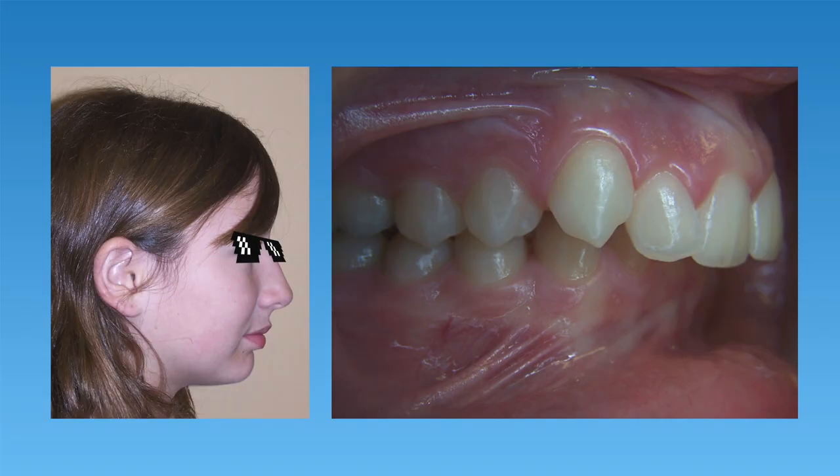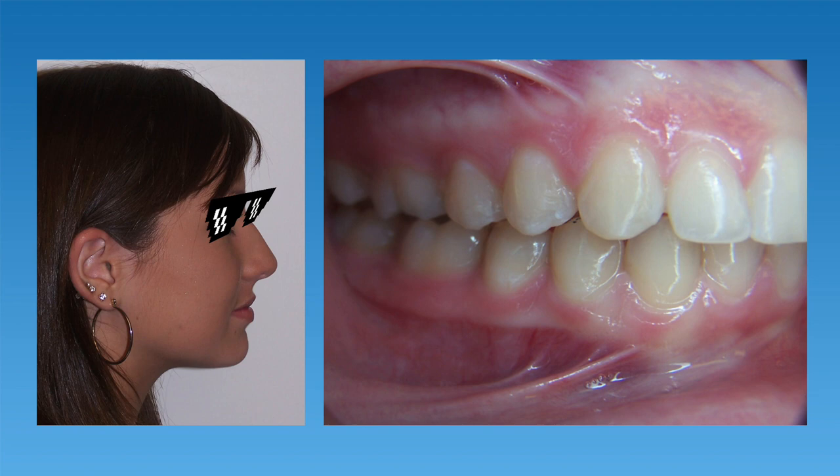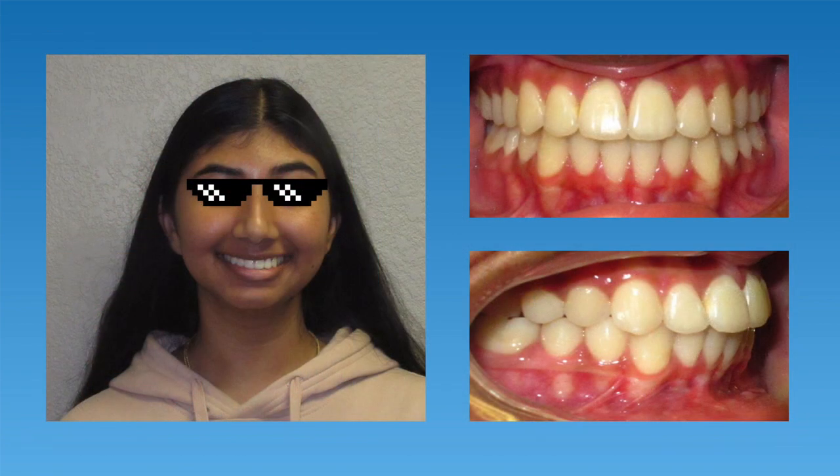Let's look at a couple of patients who had a Herbst Appliance and show their before and after photos. The first patient had a large overbite and a retrusive lower jaw. After 12 months with a Herbst Appliance and braces, her overbite was completely corrected and she had a big improvement to her profile. The next patient had a similar treatment and her overbite was resolved entirely, with a great overall result.